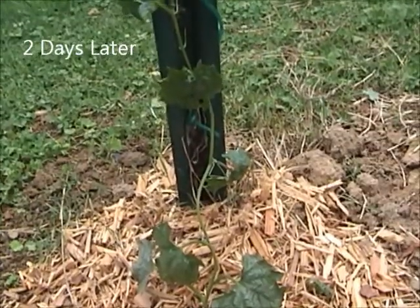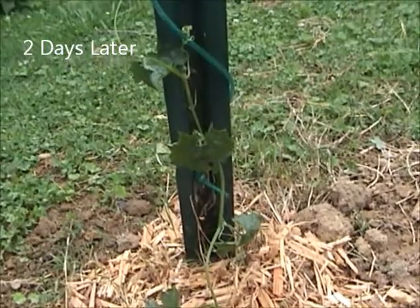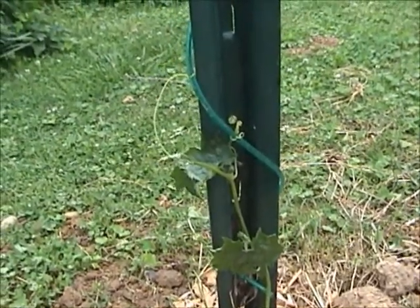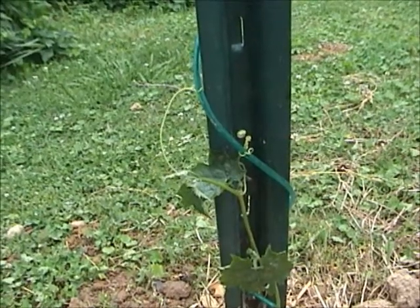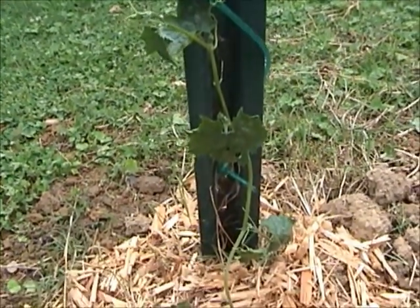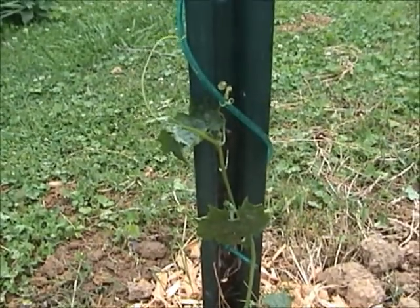This plant has been in the ground for two days now. It's continuing to grow and developing more tendrils. They're grabbing hold of this plastic-coated wire that I have wrapped around this pole, this fence post.